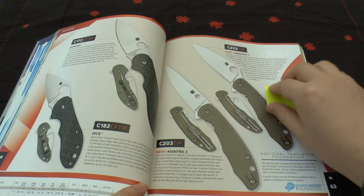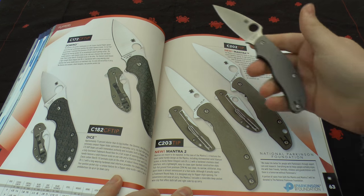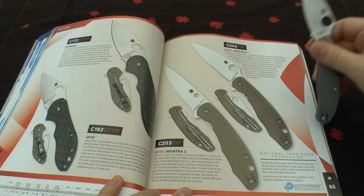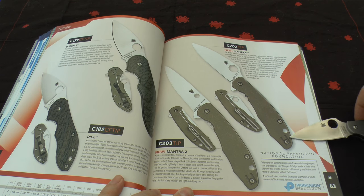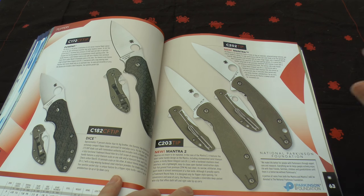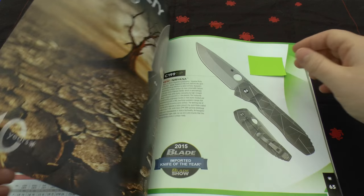Got the Domino and the Dice — nothing's changed there. But then this knife caught my eye: the Mantra and the Mantra 2, specifically the Mantra because I really like that blade shape — it's very similar to a UKPK but it's a flipper. It's a frame lock with a wire clip and CPM M4 steel — absolutely incredible. I can't think you can get much better than that combination: M4 and titanium with a frame lock. I'd like to see how well the M4 holds up with the titanium frame lock. Proceeds from these two go to Parkinson's, which is great.